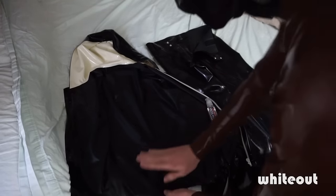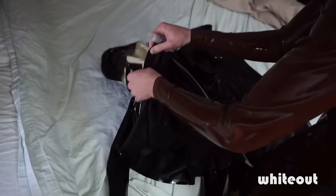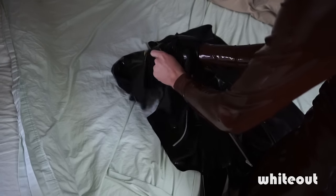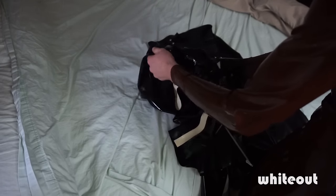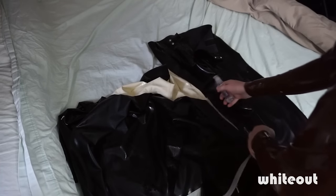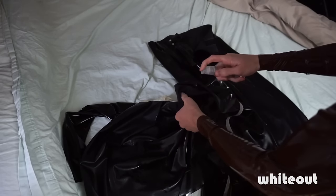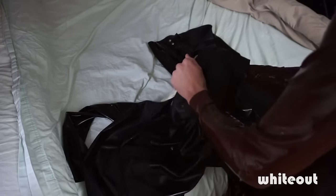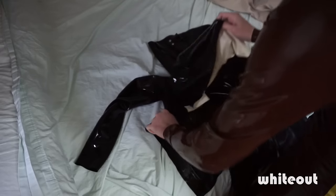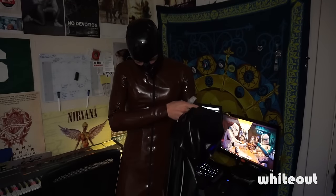Rub it all around and make sure to get a bunch into the sleeve area. You really want to make sure the whole inside has a good film of lube on it — that'll be the best way for putting it on. That should about do it for lubing up our first garment.